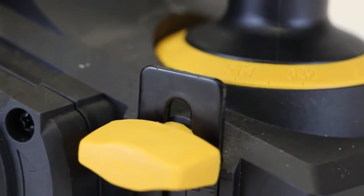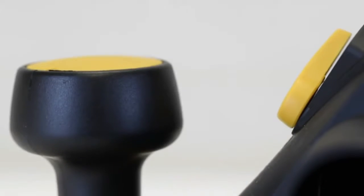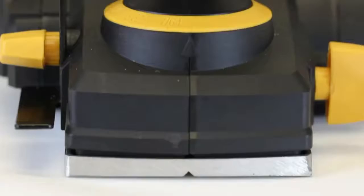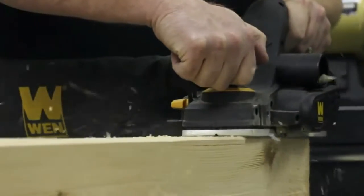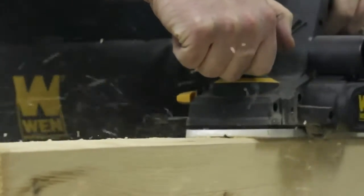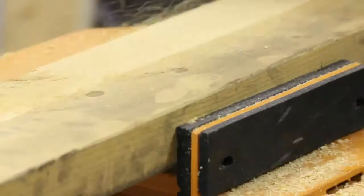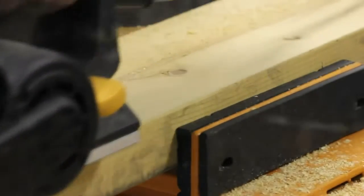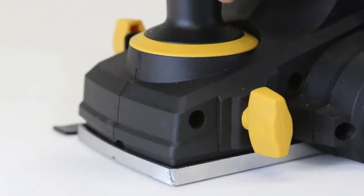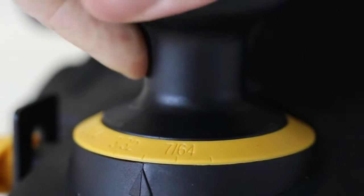Remember when you had to smooth out those joists? When you needed to easily fix a stubborn door or make two uneven boards flush? Now you can do all this and more with the Wynn Electric Hand Planer. The 6-amp motor provides up to 34,000 cuts per minute through even the hardest of woods. While most competitors have a maximum depth of 5/64ths of an inch, the Wynn Planer features 16 positive stops in 1/128th-inch increments to fine-tune your cuts anywhere up to an eighth of an inch deep.